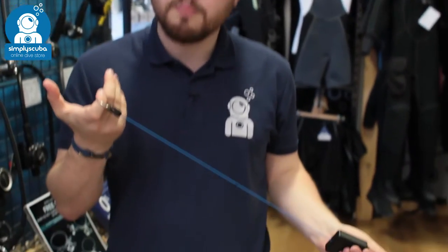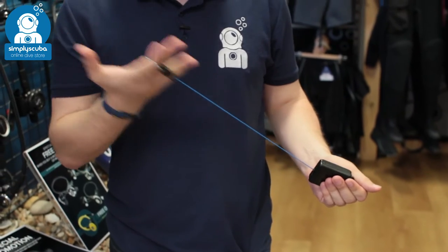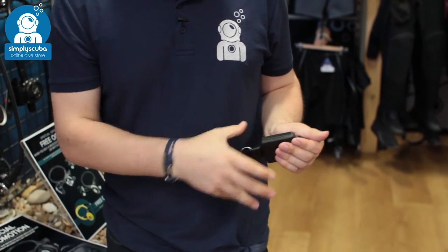So if you put this on a D-ring with your gauges, you can pull your gauges out and read them, then let go of them and they'll just zip straight back.